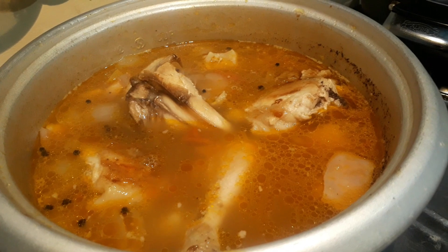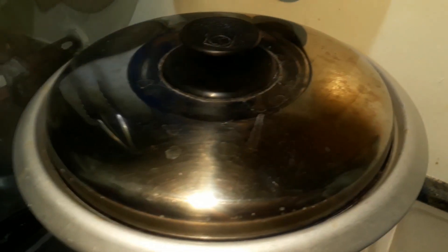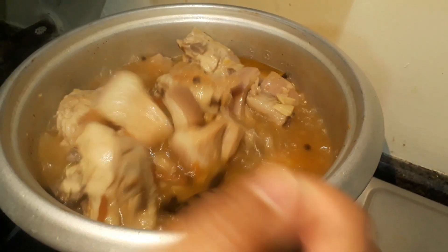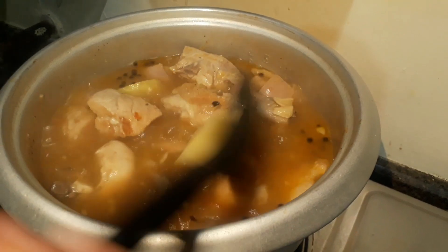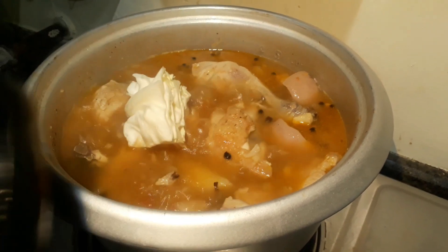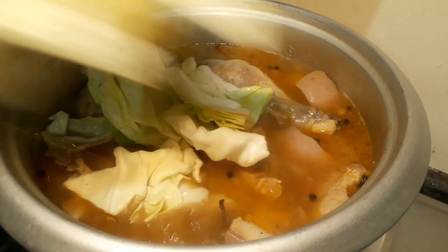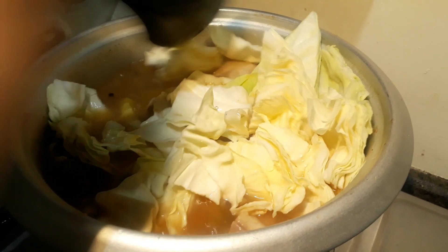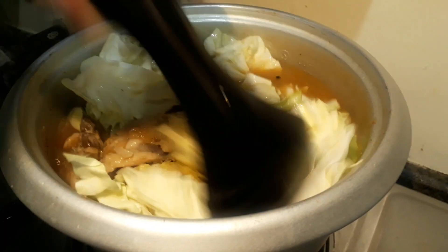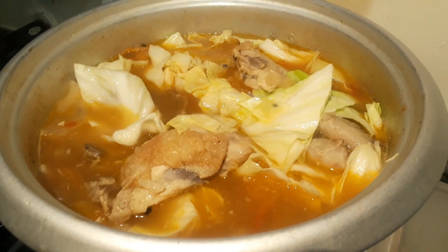We'll let this boil for another five minutes with the cover on. After five minutes, the potatoes and chicken are already tender, so we're going to add our last ingredient — the cabbage. Let's mix it in, then cover for four more minutes and we should be all done.